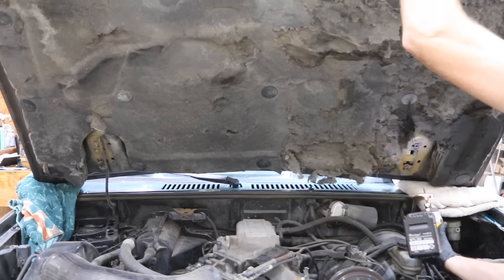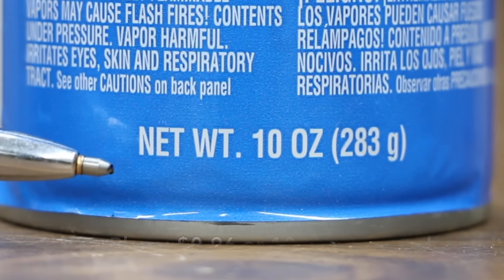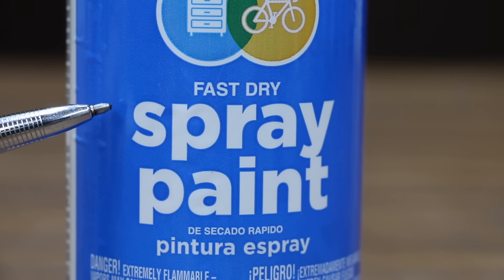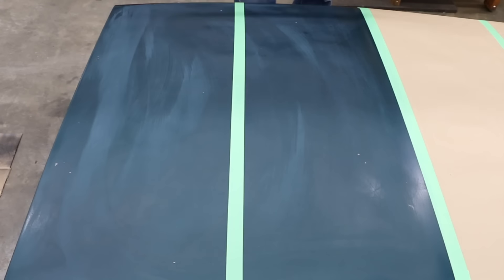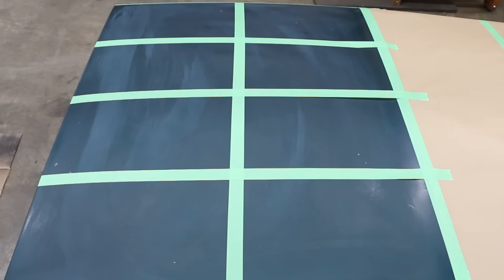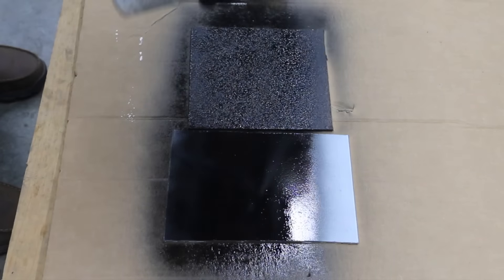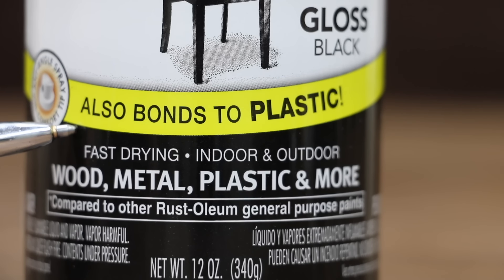I'll first wet sand the paint with 400 grit, then clean the sanded areas with rubbing alcohol. I'll go ahead and remove the front hood so it'll be easier to film. At only 96 cents for 10 ounces, the least expensive paint we'll be testing is made by Color Place and sold at Walmart. It's a fast dry spray paint, interior/exterior, made in the USA with global materials. Shake the can vigorously for at least one minute after the mixing ball rattles. Hold can 12 to 14 inches from surface. Recoat within two hours or after 48.